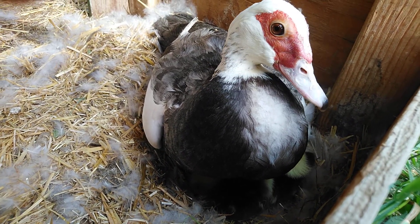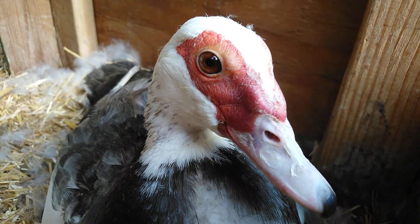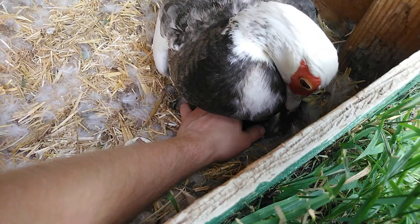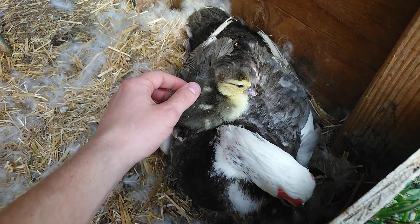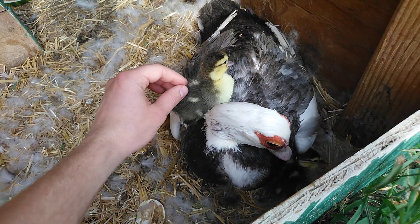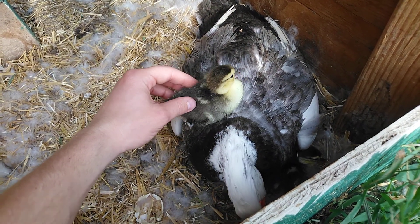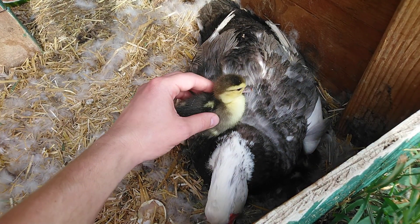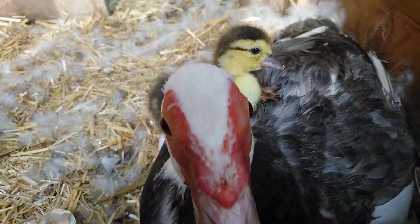I think we covered pretty much everything. Feel free to comment questions or offer other suggestions. Happy hatching! Enjoy ducklings for the first few days because they are the smallest and cutest they will ever be — about the size and weight of an egg. Unbelievable, so cool, so cute. Anyway, thanks for watching.